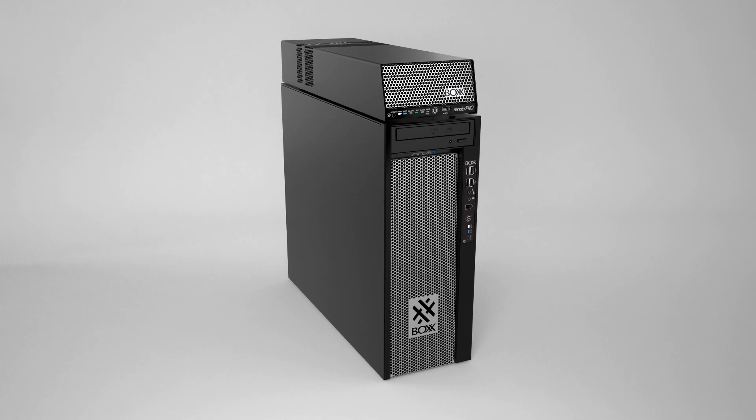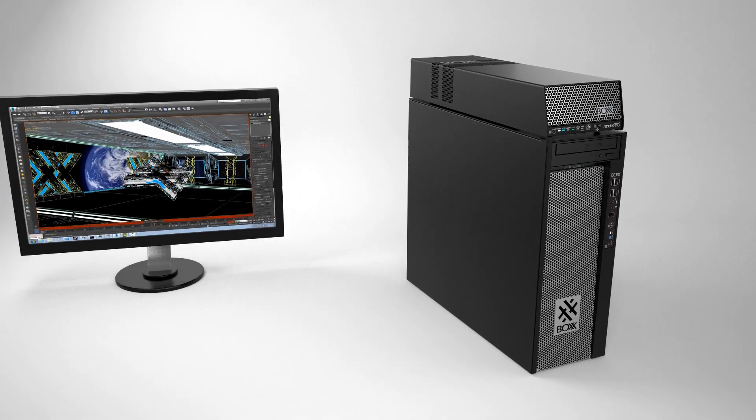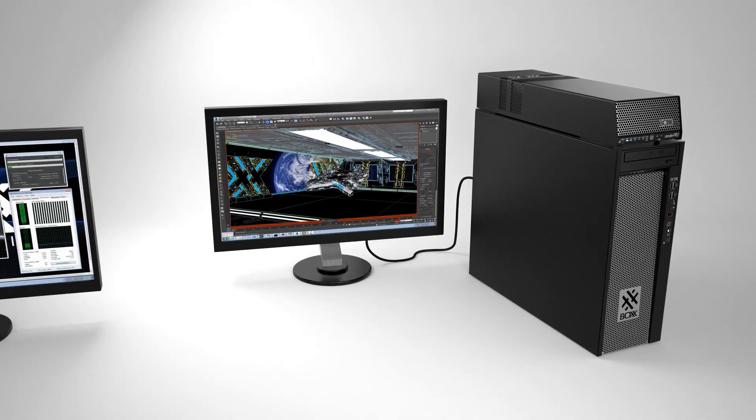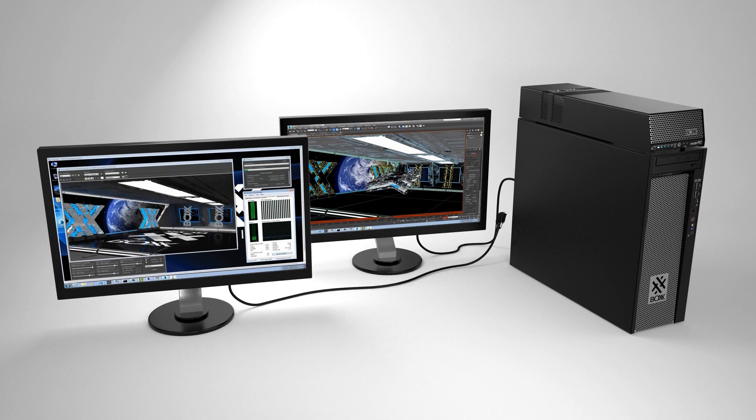We talk about this workflow all the time. The two products that make up the Box workflow are the Apex line of workstations and the RenderPro offload device. The RenderPro is compact, quiet, and is built to sit on top of select Apex workstations. The idea is that you can create on your main workstation while offloading computationally intensive rendering onto the RenderPro.